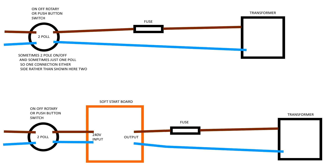I'm going to put a diagram up now showing whereabouts it goes. The top diagram shows a normal circuit: mains coming into the switch, from the switch to the fuse, and from the fuse to the transformer. The bottom diagram shows the modified setup: mains into the switch, the switch then goes to the soft start board, and the soft start board then goes to the fuse and out to the transformer.